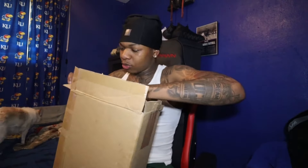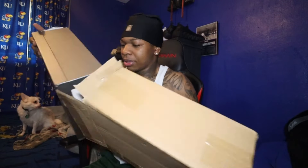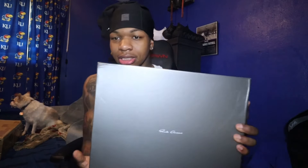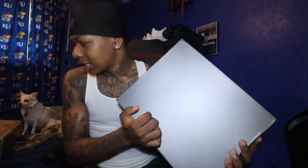All right, we got the box open — I'm trying not to rip it. They got that thing secure, it's going nowhere. And the outer box is empty, of course. As you can see, we got a gray Rick Owens box inside.